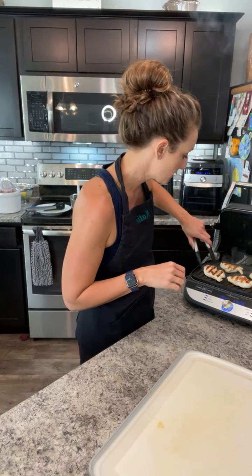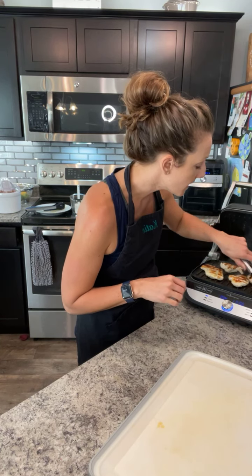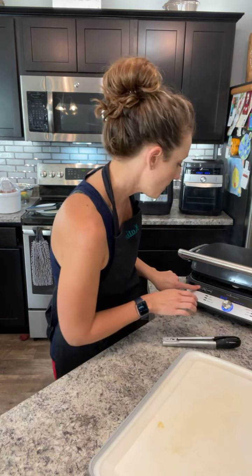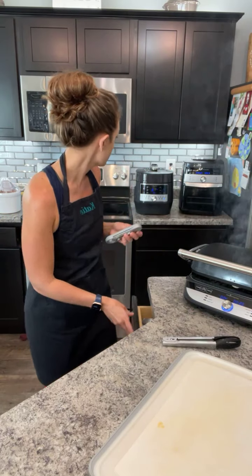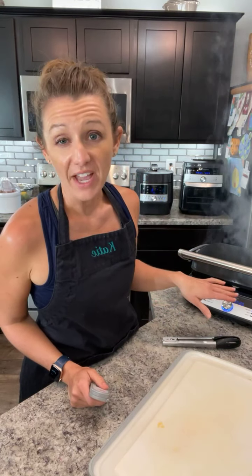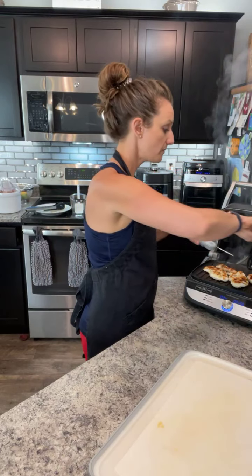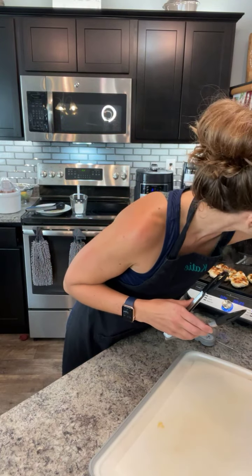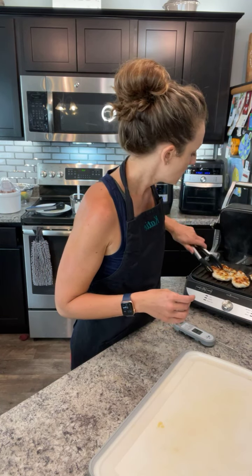Let's check on the chicken. The timer is up — checking the temperature with the instant read thermometer. 168 degrees — that'll do! These are all set. I'll let them rest for a minute. They're just at 165 or so, so we'll leave them on there for a second.